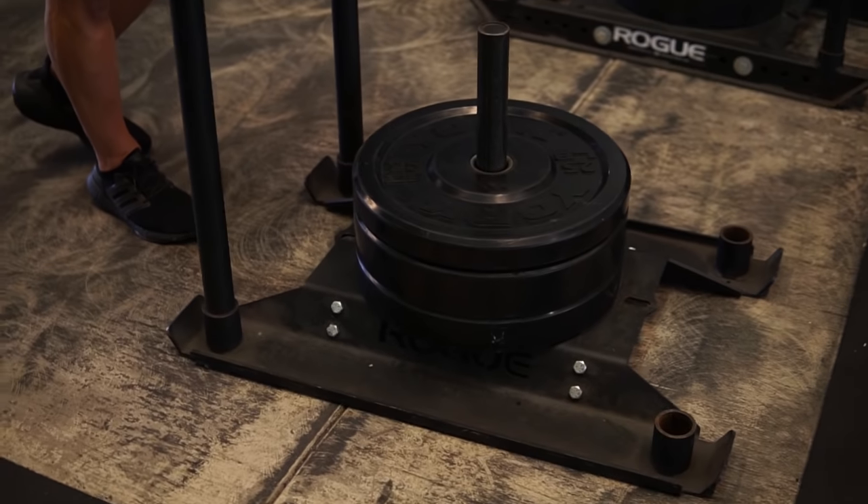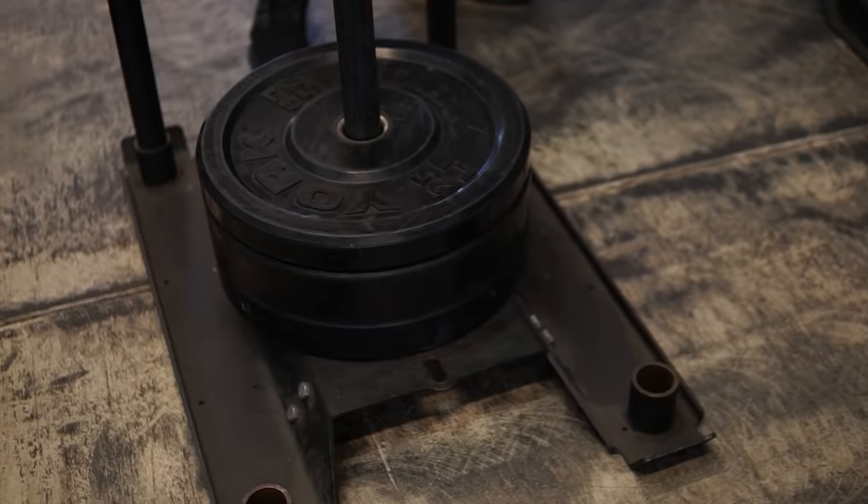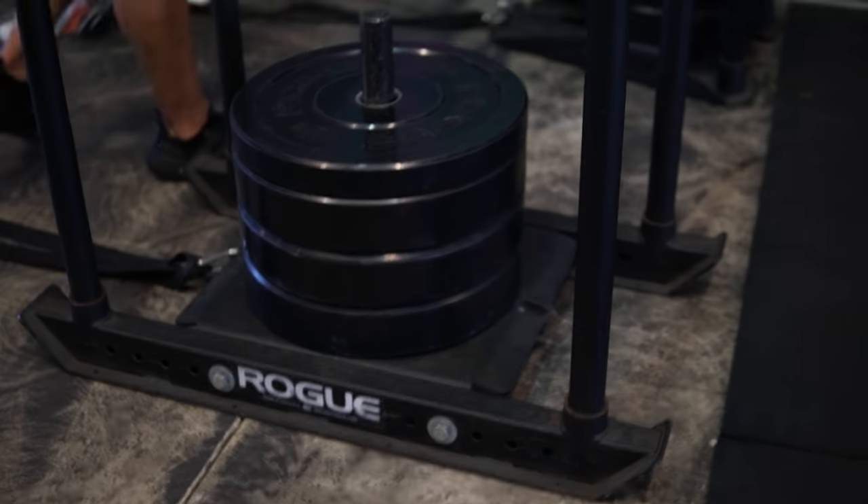We have a couple of different sleds here that we use every single day. This is a Rogue sled — it's a little bit cheaper than the dog sled but basically the same thing. I think it's like the echo dog sled. This is the actual dog sled, our heavy duty sled that we use for pushing, pulling, etc. And this is basically a cheaper sled that can fold up, so you can throw it in the back of your car or truck and take it to a park — very versatile. It is a light sled. We lay it out as light, medium, and heavy, and depending on the athletes we have, that's how we pick who goes on what sled.